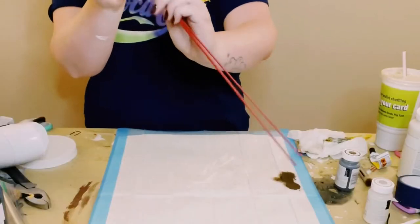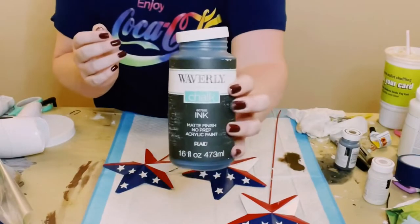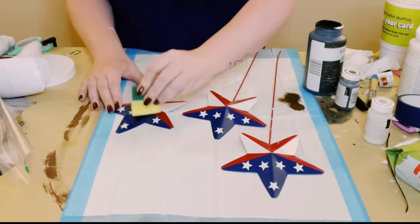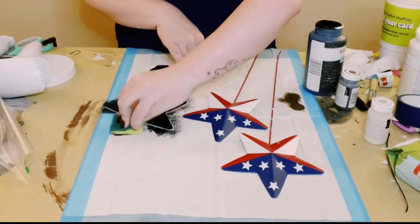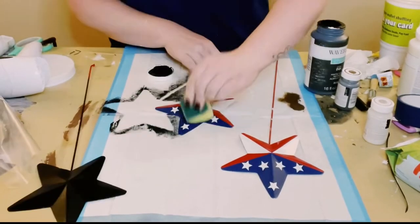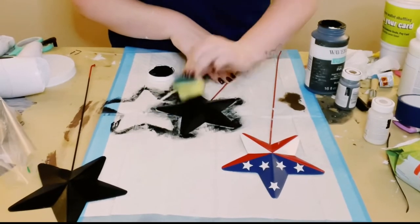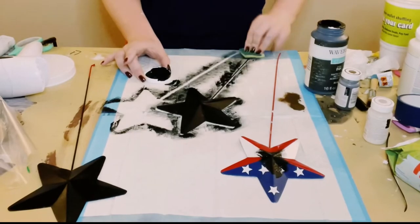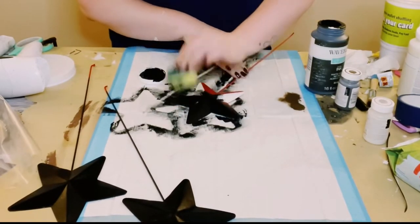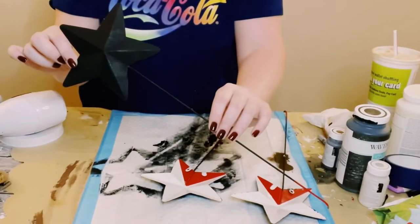Then I got these garden stakes from Dollar Tree as well. Now you could keep these the way that they are, but I wanted to do something different. So I ended up using Waverly Chalk Paint in the color ink, and a cut-up Dollar Tree sponge to apply the chalk paint onto the stars. I like doing this so much better — the coverage is much better than using an actual paintbrush, with no brush strokes. This only required one coat. Go ahead and let that dry.